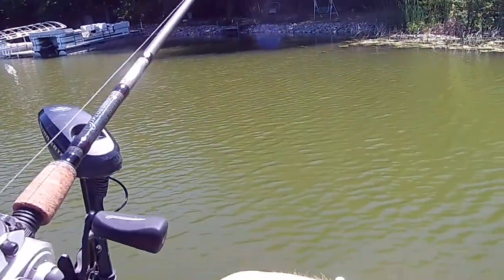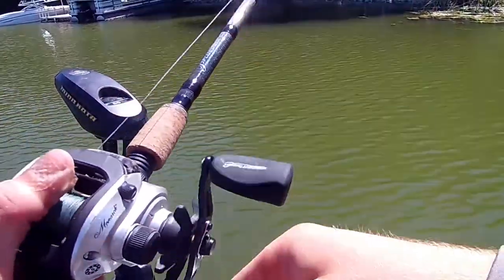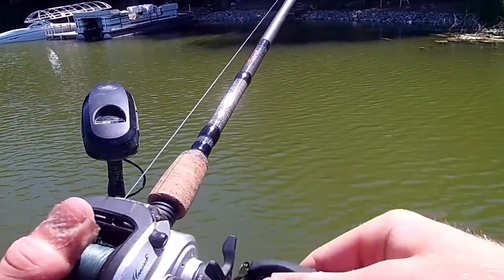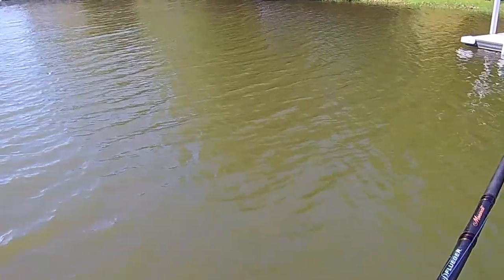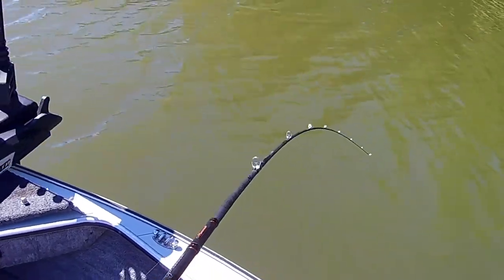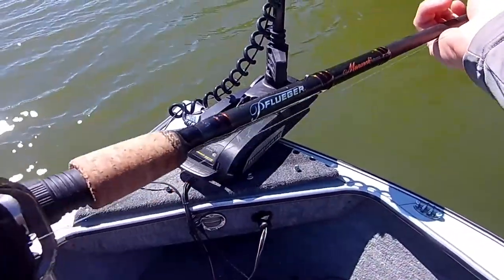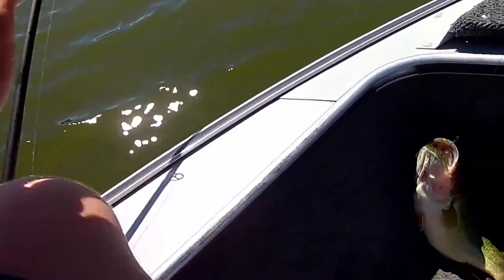This lake's pretty dirty for Minnesota, so I know the weed line is going to be pretty shallow. I might fish that later too. I got the drop shot out, or I might just use a bandito. That one's better — first respectable fish of the day on the bandito.